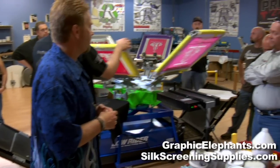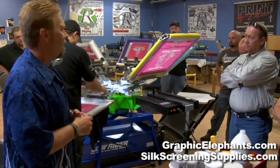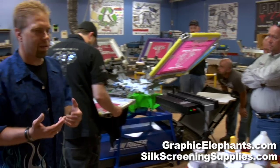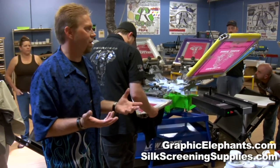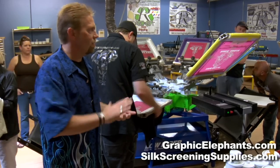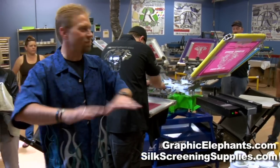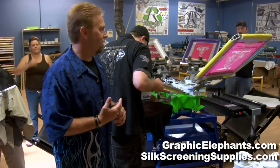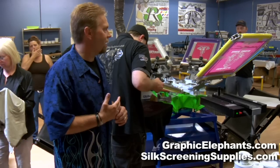You said something about the Gildan — do you prefer a different shirt over the Gildan? I wouldn't say that. I prefer the fashion cut, ring spun, four and a half ounce, four ounce, the combed — anything that refers to it being a smoother surface, that's what I prefer. And they all make that: Anvil makes it, Gildan makes it, Hanes makes it, they all make it.